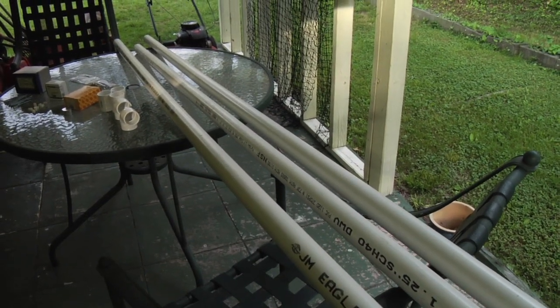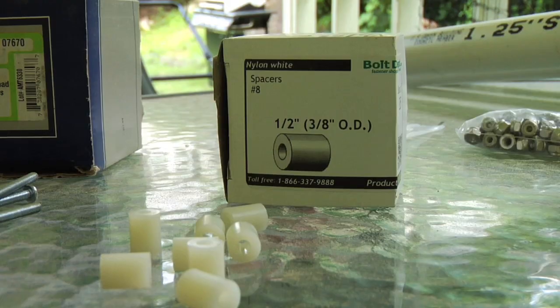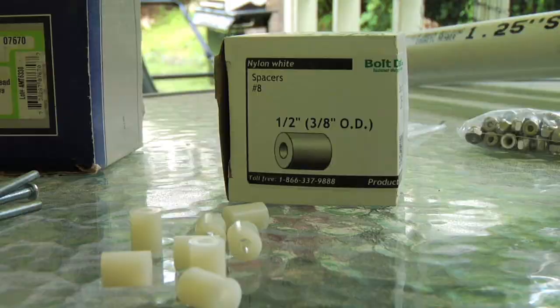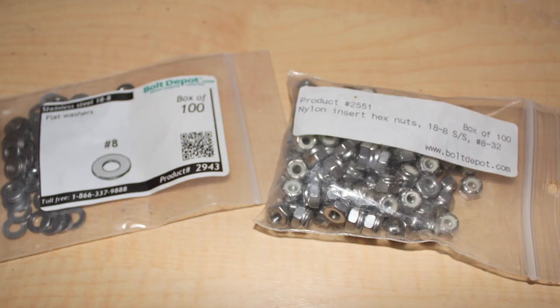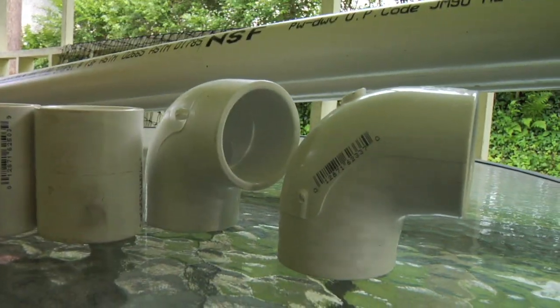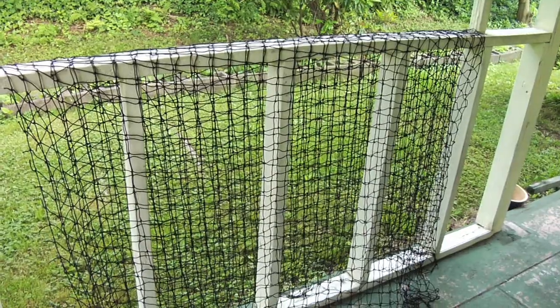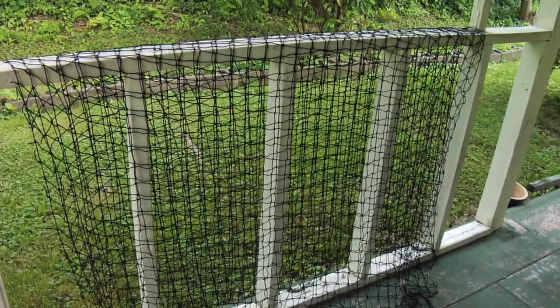For materials you'll need three 10-foot long pieces of 1 1/4 inch schedule 40 PVC, 12 three-inch long number 8 machine screws, 12 number 8 half-inch spacers, 12 1 1/4 inch fender washers, 12 number 8 flat washers, 12 number 8 nylon insert hex nuts, 3 1 1/4 inch PVC couplers, 2 1 1/4 inch elbows, and a number 12 by 1 3/4 inch knotted nylon netting 8 feet wide by 9 feet tall.